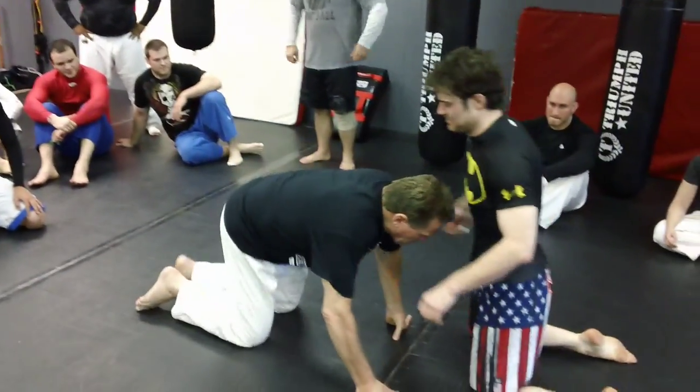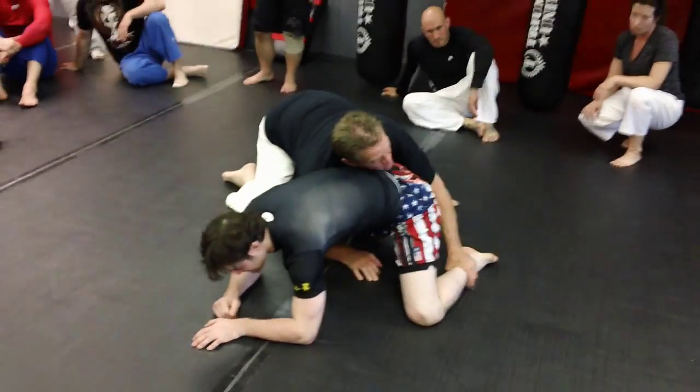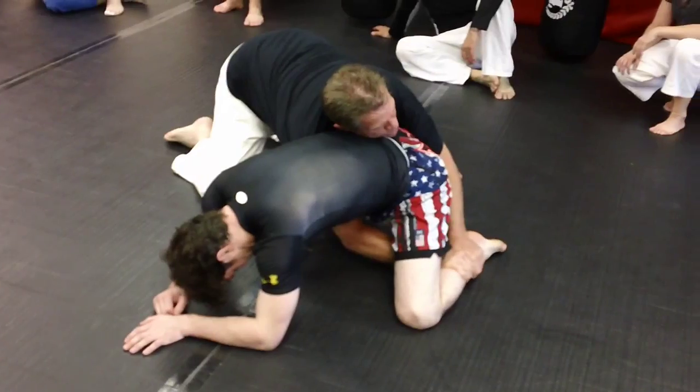I'm down here. Derek goes over the top. I do my sit-up, but I go behind. Now, a couple things you can do here. I don't go all the way behind on a go-behind.